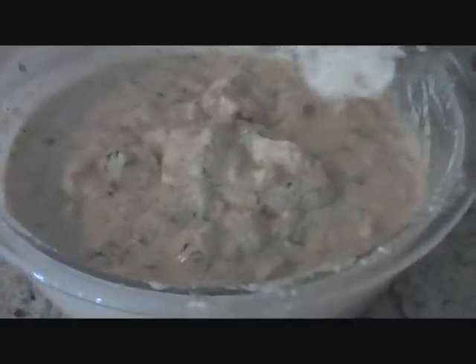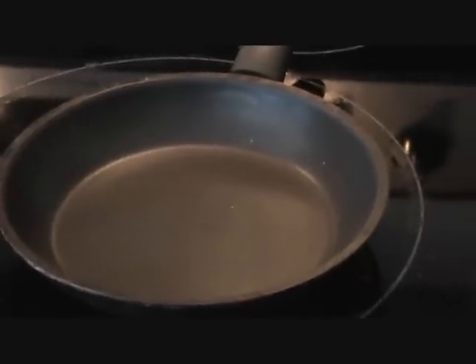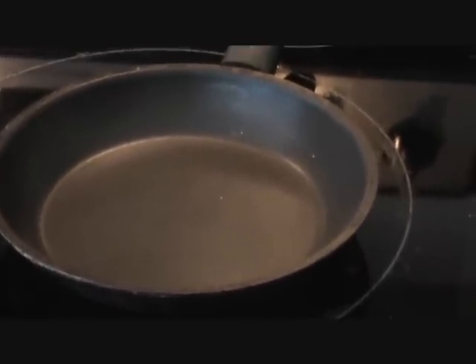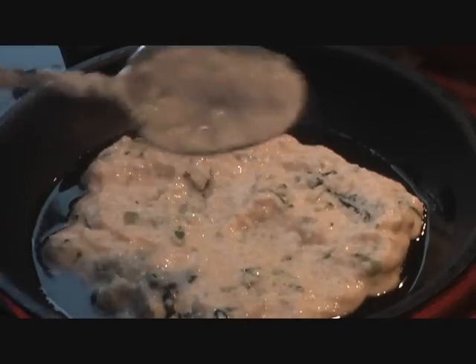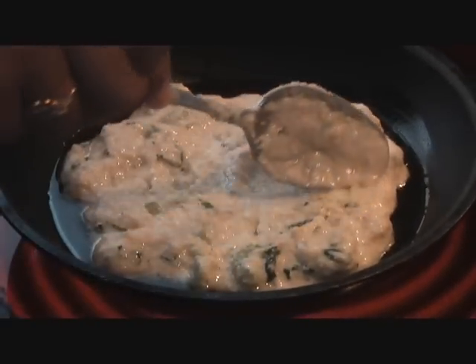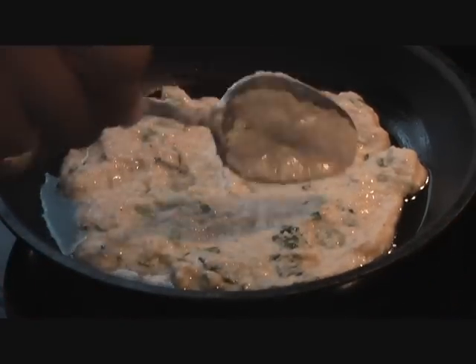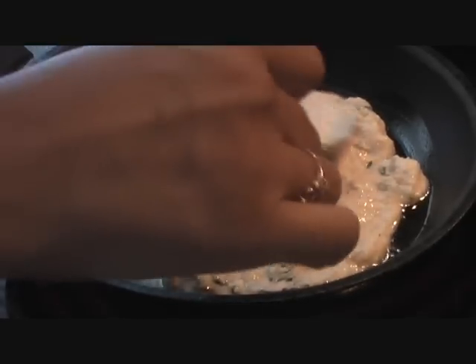Our batter is ready. What I'm going to do is heat a pan and put our batter on the pan. We'll add a little bit of oil and let it cook. We basically want to achieve a lightly golden brown side — not completely brown, just lightly golden brown. So we'll spread the batter out.